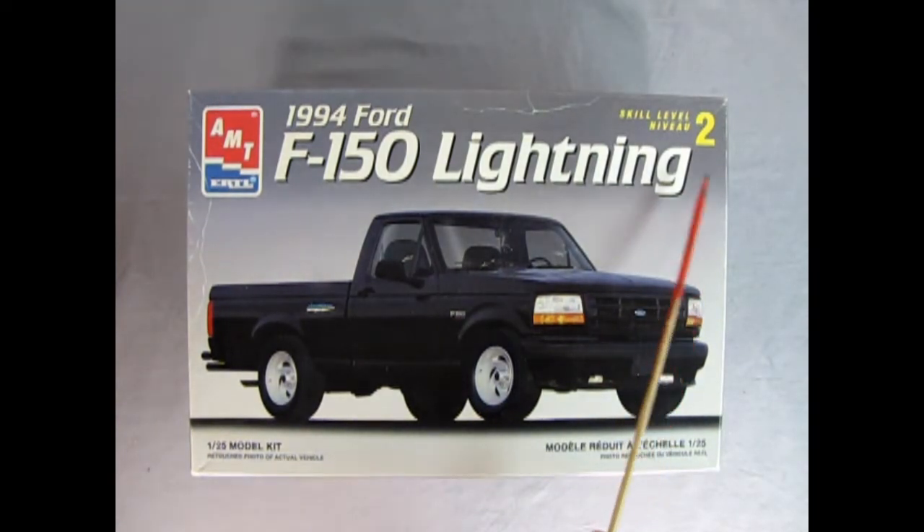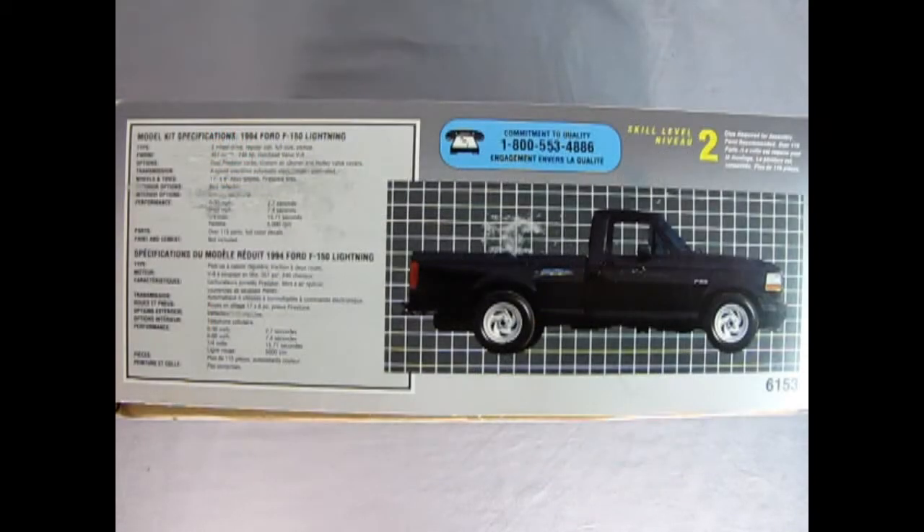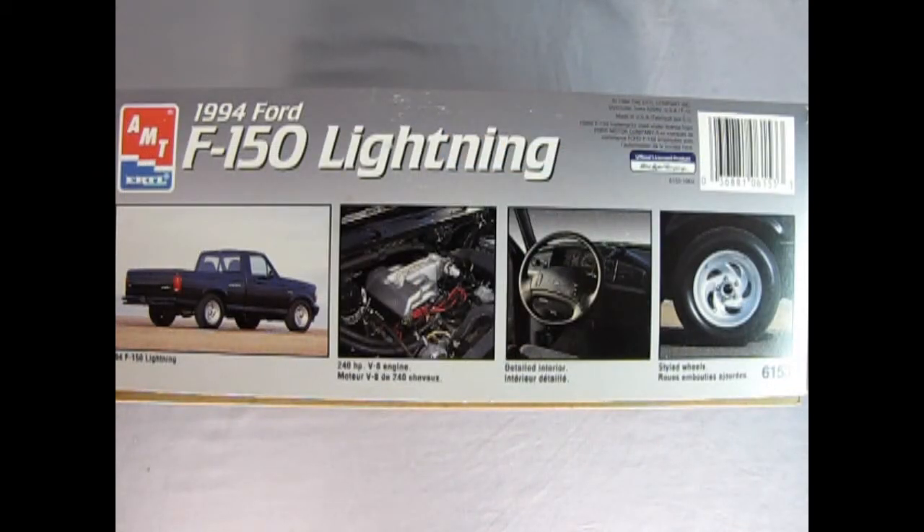This is a skill level 2 kit, molded in 1/25th scale for ages 10 and up. On this side of the box we get all these amazing specs for this really radical truck. And on this side of the box we get excellent photographs of the real truck — here's the rear three-quarters, the wonderful 240 horsepower V8 engine, the detailed interior and the styled wheels.